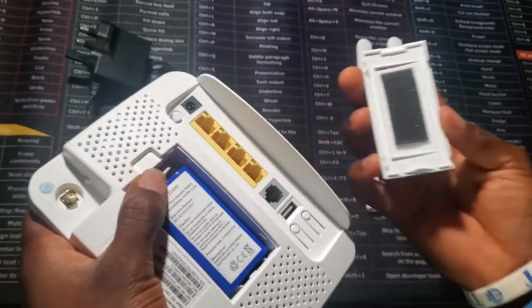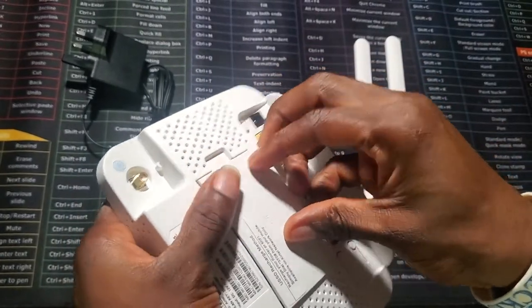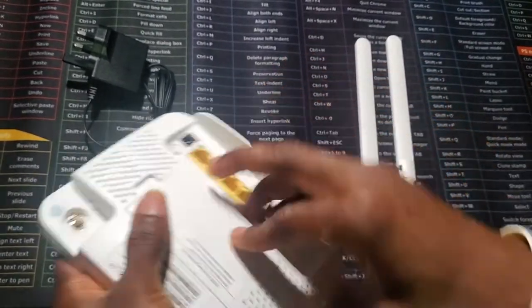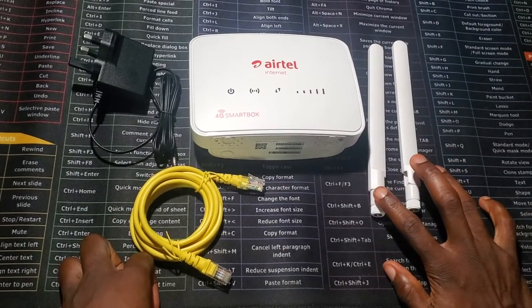Then you cover it up. The next thing is fixing the antenna.